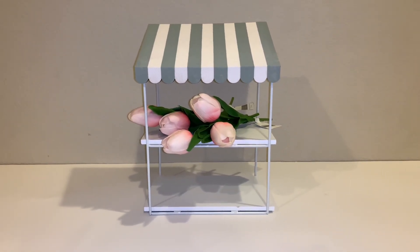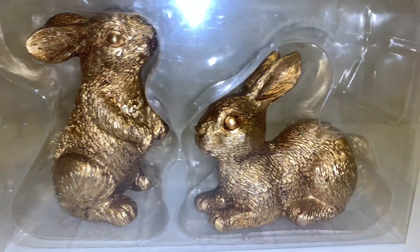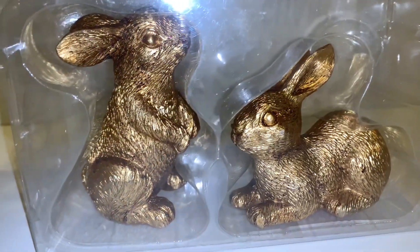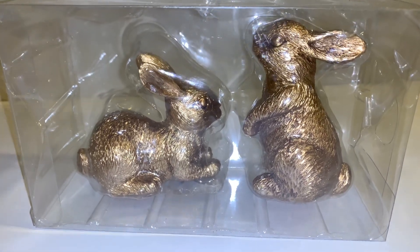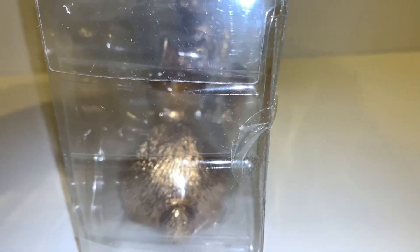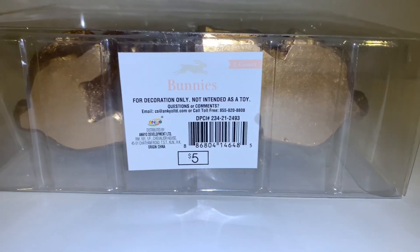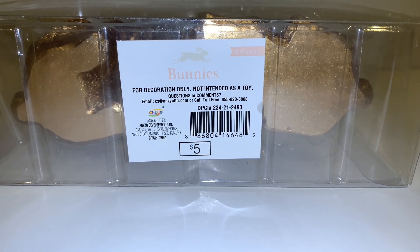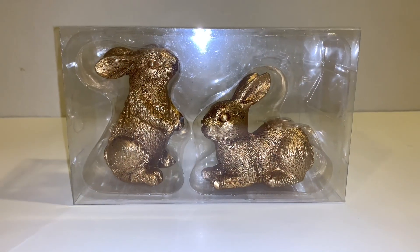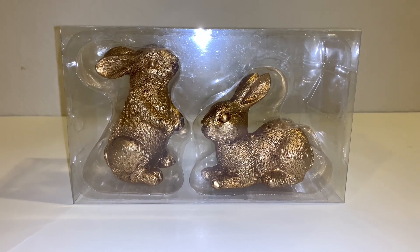Then I found these cute gold bunnies. Comes in a set of two — one standing and one sitting down, and they look so cute. They're perfectly shaped throughout. I'll turn it so you can see the little bunny tail, and back to the front — it's so cute. This is $5 for the set of two bunnies. They look like those chocolate covered bunnies in the gold foil.